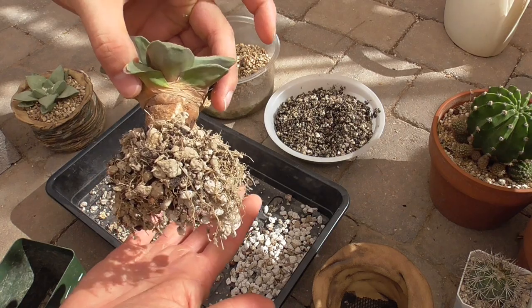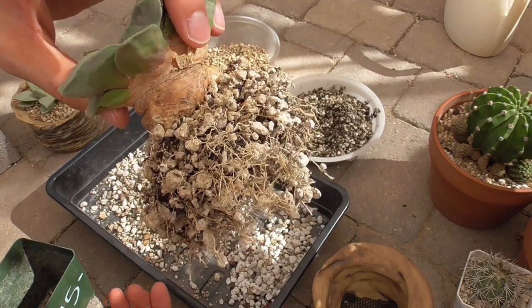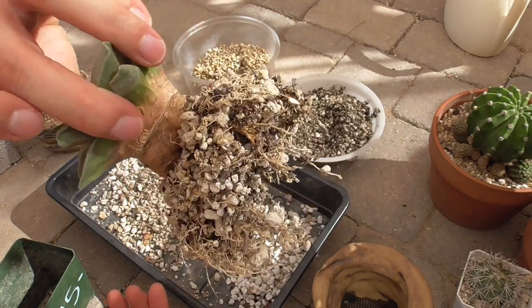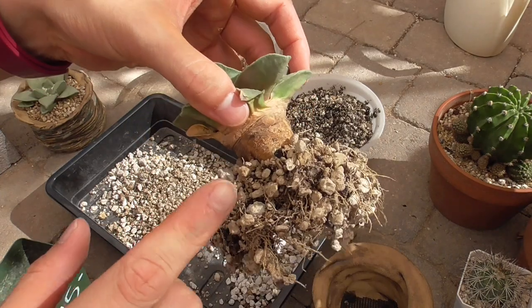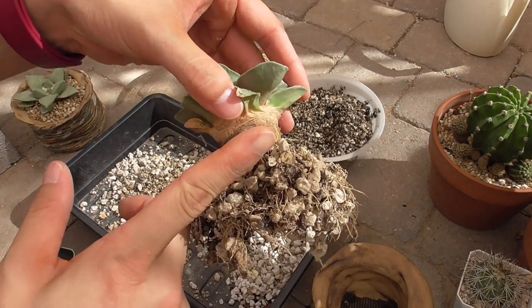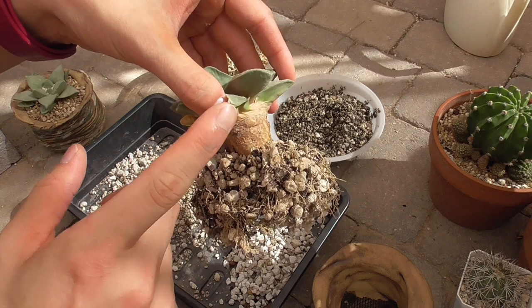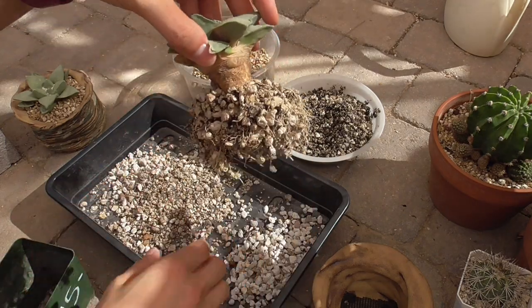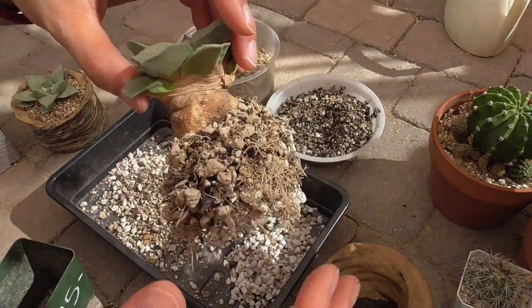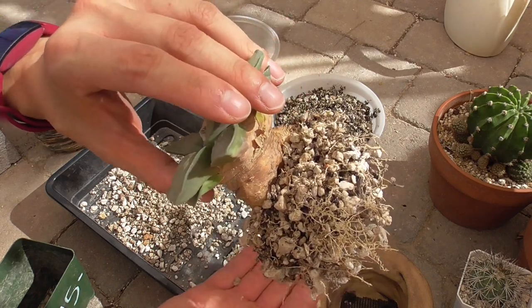Take a look at the roots — looking pretty good, lots of fine roots. What I was saying earlier is that that particular Aerocarpus grower only fills the pot up to where the fine roots stop. Then where this thick taproot is, he just has very coarse inorganic material. It just helps keep it with less chance of rot.